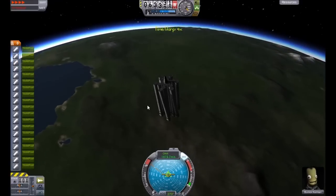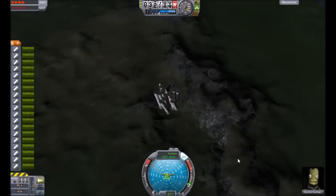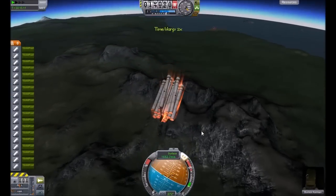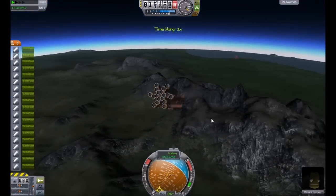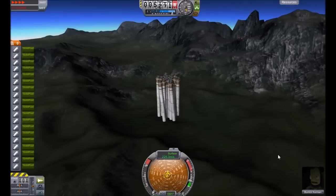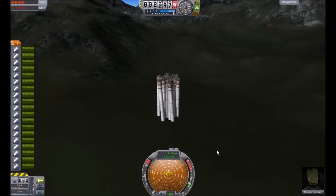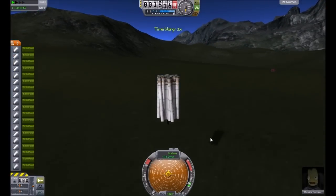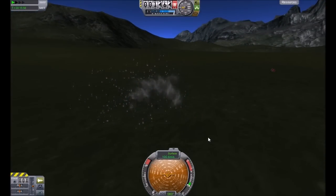Approaching back to Earth — or Kerbin, whatever you want to call it. On some mountains, re-entry effect. You can actually turn off SAS and nothing really happens. This guy just dies. That is the Spin Wheel Mark 1.